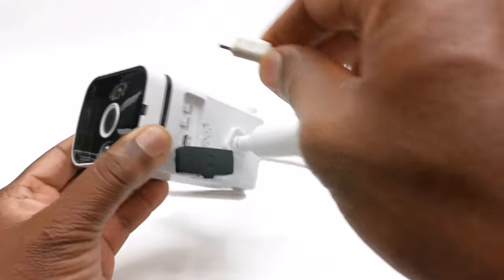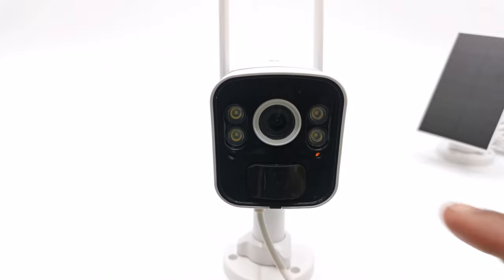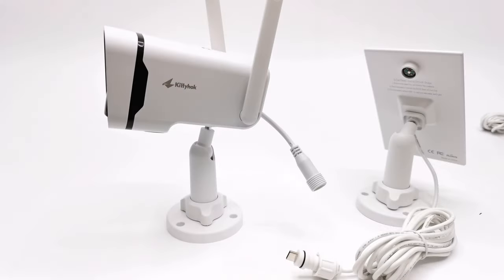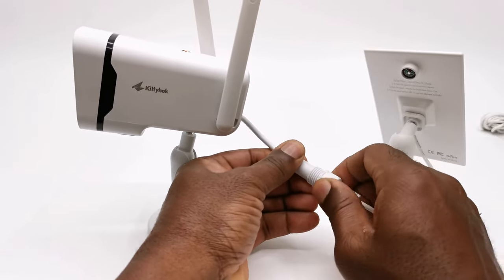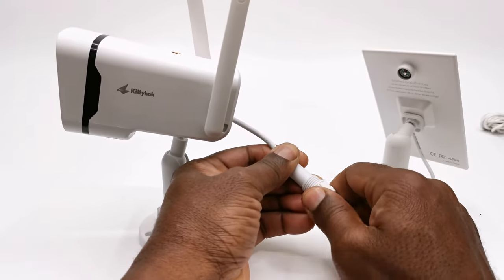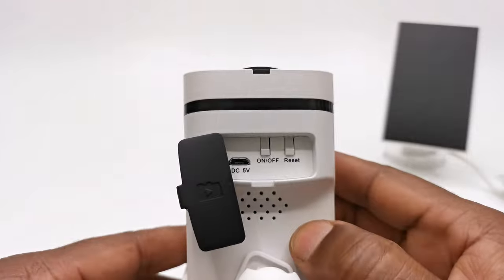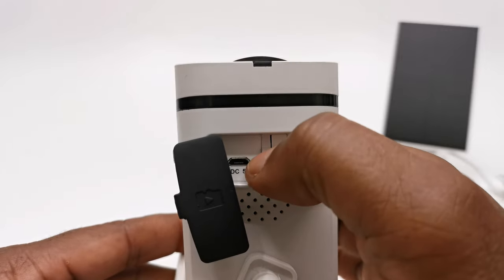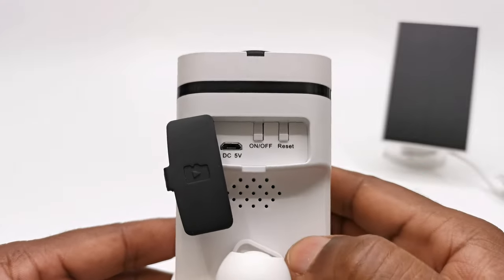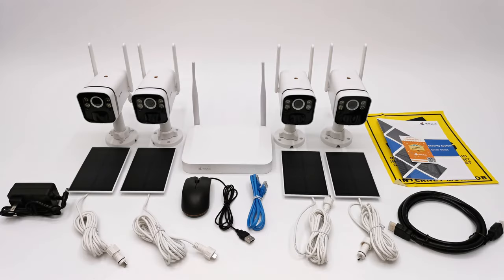These cameras come with rechargeable batteries, and it is recommended that you fully charge them using the micro USB charging port. Once the power LED indicator stops flashing it is fully charged. Connecting the solar panel to the camera is simple — just plug in the USB male adapter to the female and hand-tighten the waterproof connector. You can do this before or after securing the camera and solar panel using the included wall plugs and screws. Simply press and hold the on-off switch for one second to turn on the camera; a successful startup is indicated by a chime. You then replace the cover.